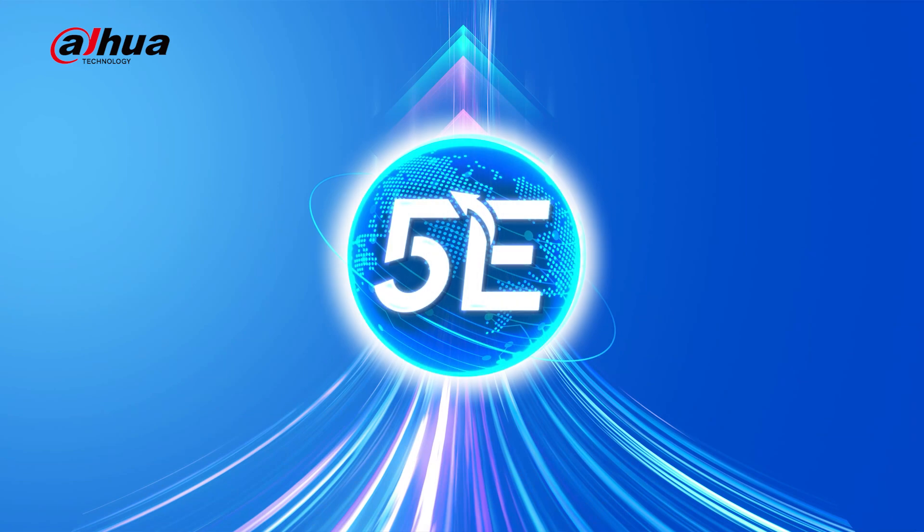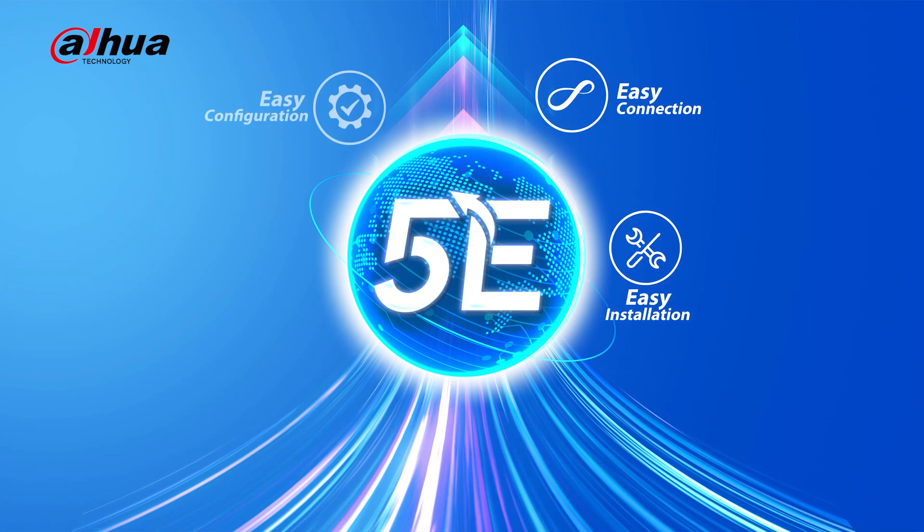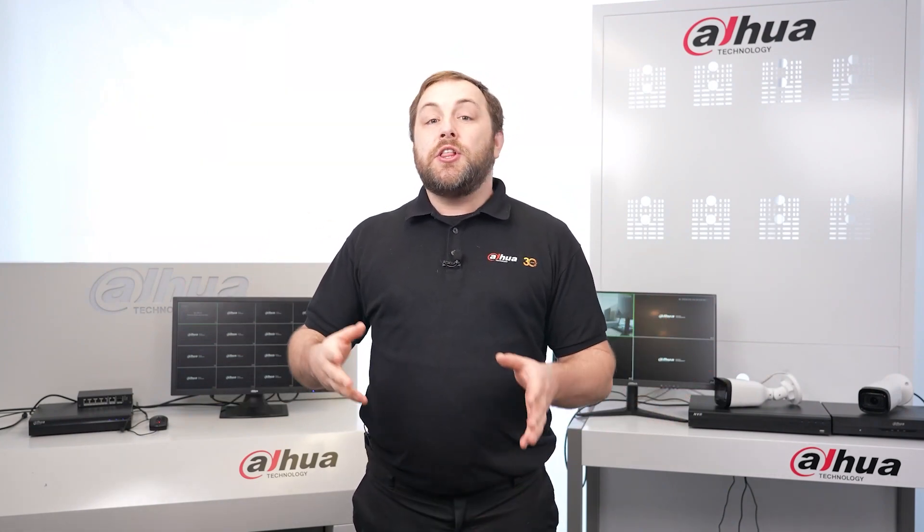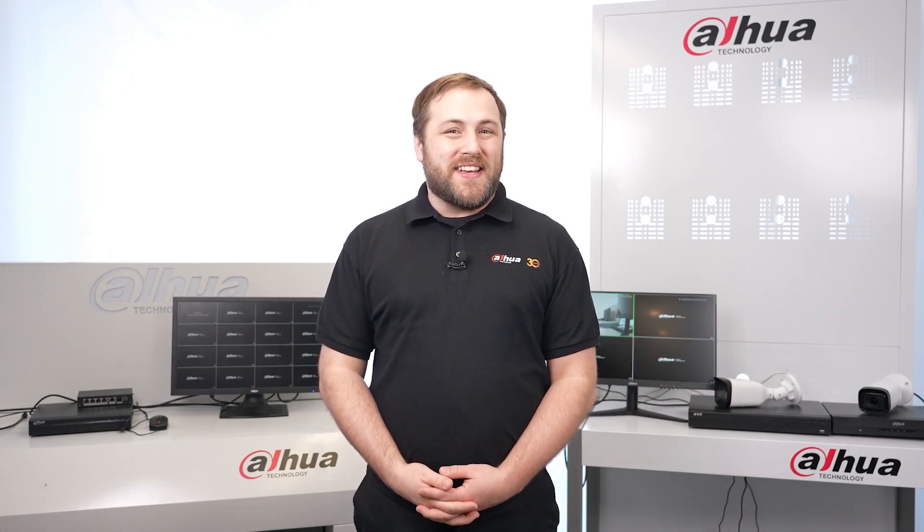Hey guys, welcome back to the channel. In this video, we'll highlight Dahua's commitment to making things easier for its customers and its clients. Introducing the five E's: easy installation, easy connection, easy configuration, easy usage, and easy maintenance. Today we'll focus on the easy connection aspect, including features such as plug and play and an auto registration service.